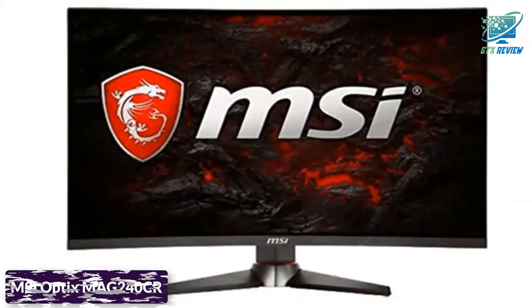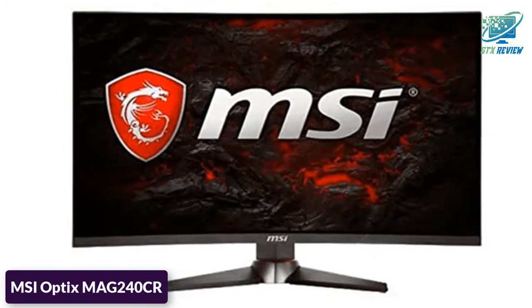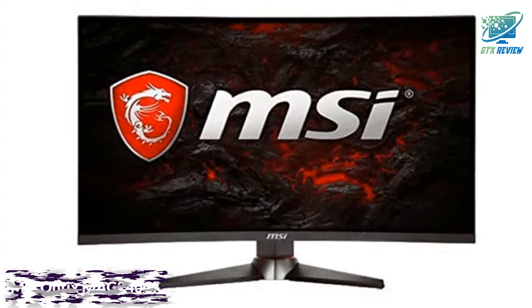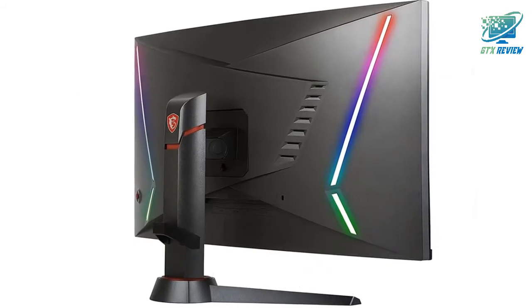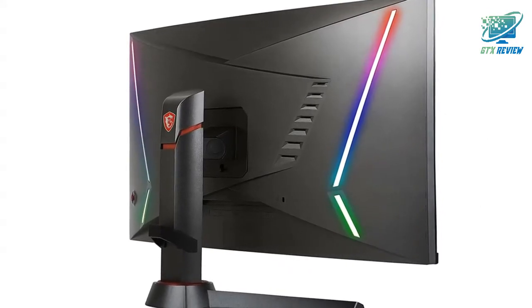Hello friends, welcome to GTX Review. Today we will talk about MSI Optics MAG240CR. Let's start. Bring your A game with the Optics MAG240CR curved gaming monitor.